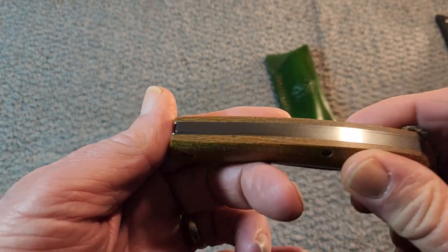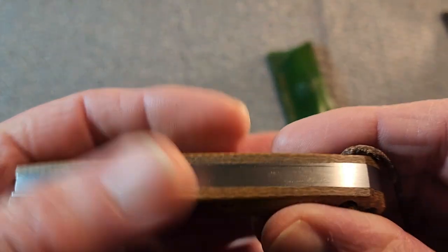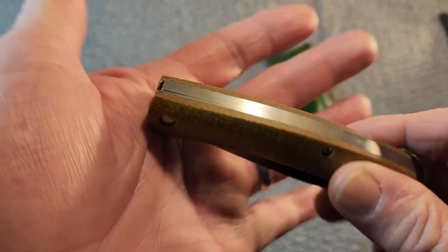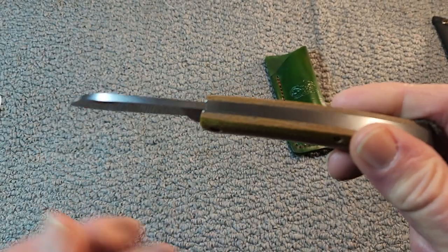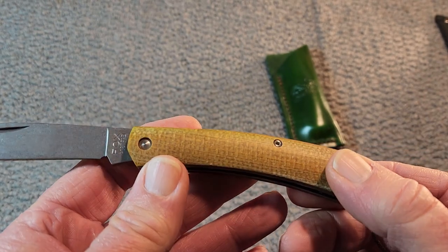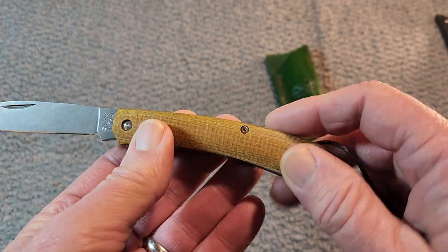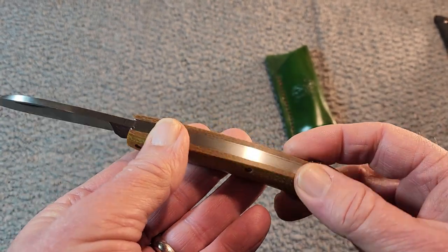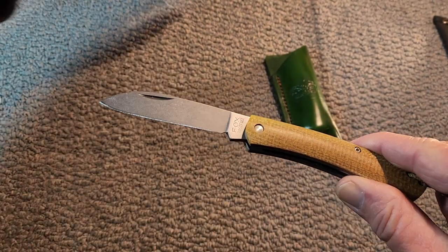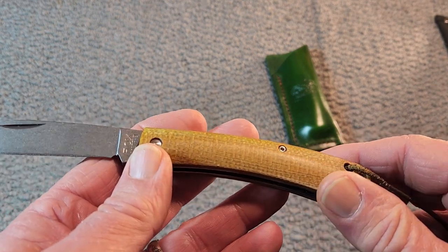Very nice fit and finish. As a knife reviewer we nitpick just a little bit, so there is just a tiny little bit of gapping there, but it does not affect the function of the knife whatsoever. It's got these micarta covers — handles. These also come in wood; I think they're also available in Zircote and olive wood handles.